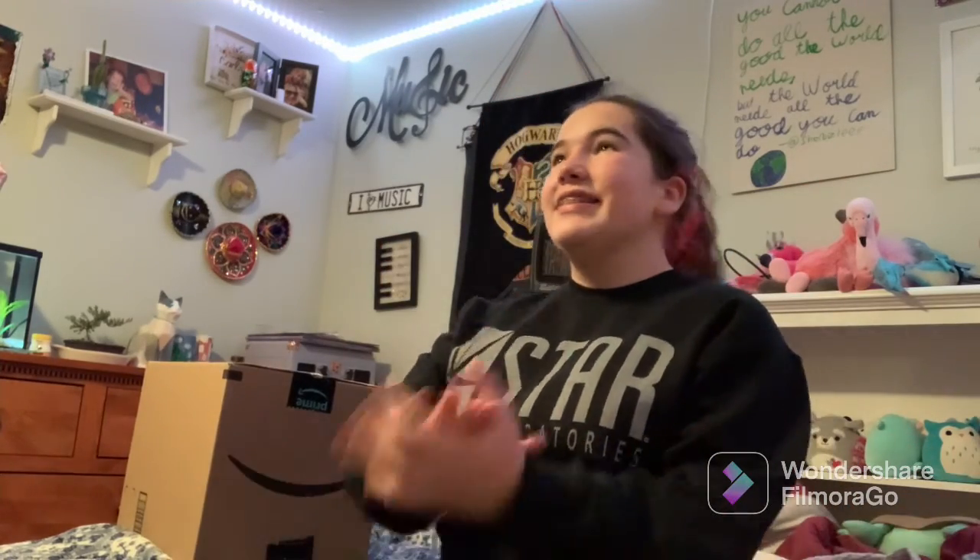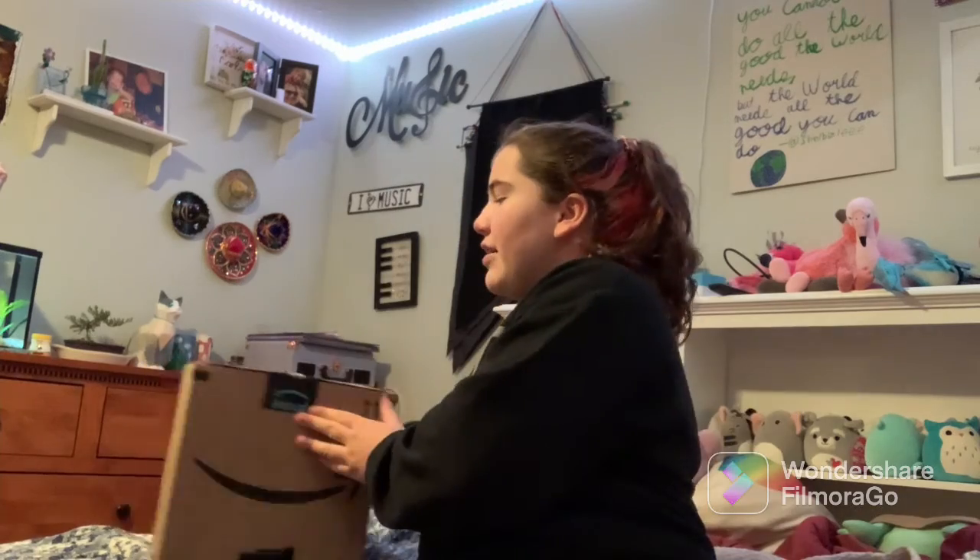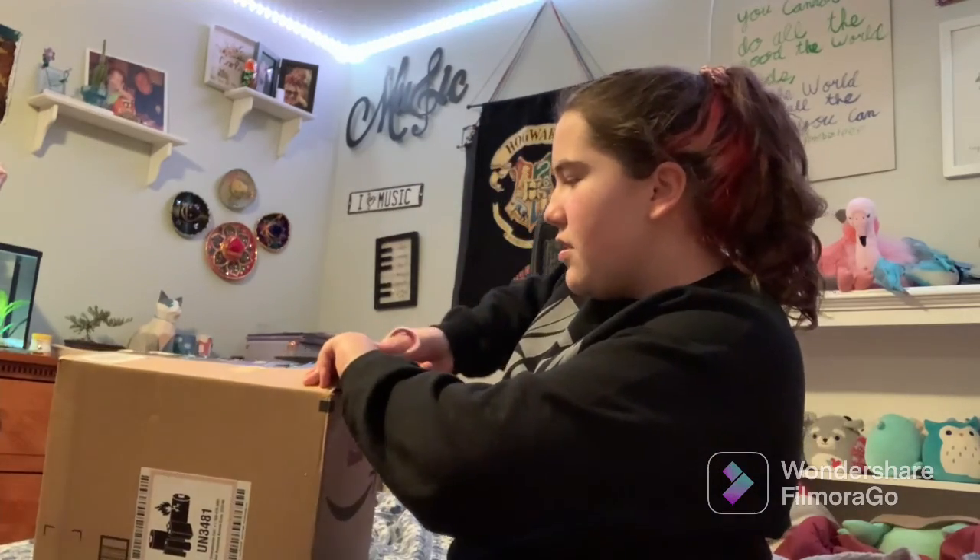Hey everyone, it's Carla Shay, and welcome to my final video ever being filmed on my phone — because my camera got here and I am so excited to unbox this and start using it. All right, without further ado, let's open her up.